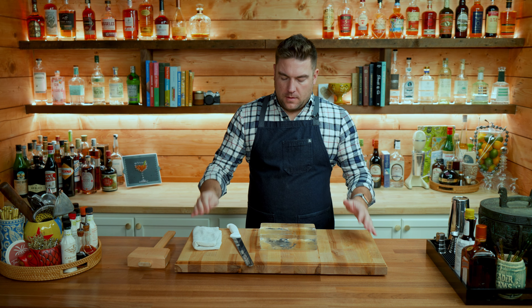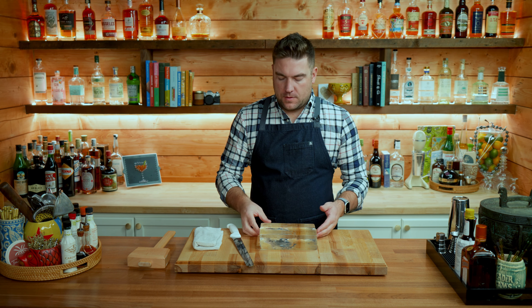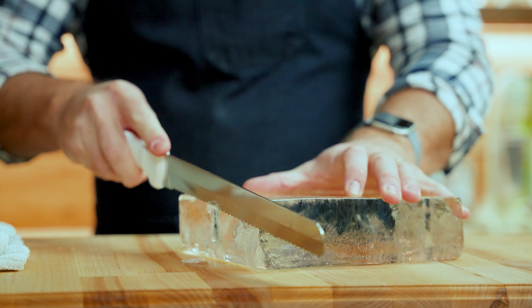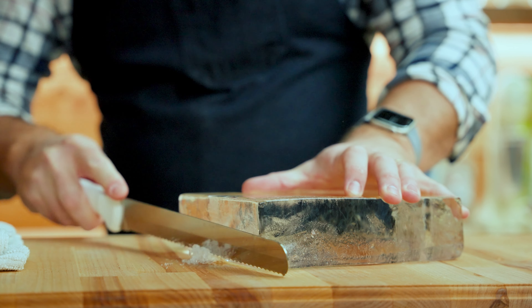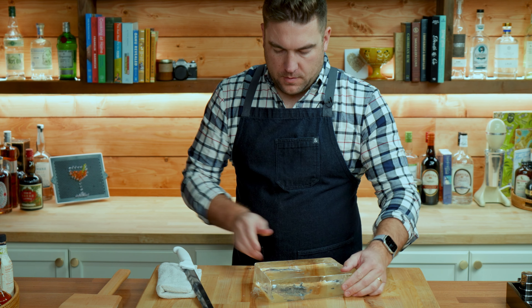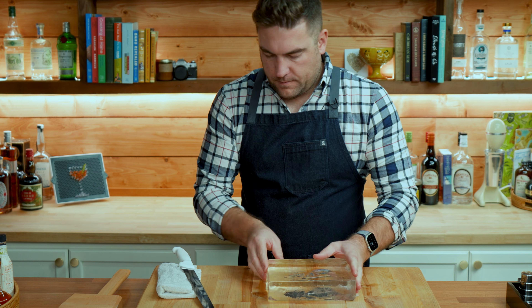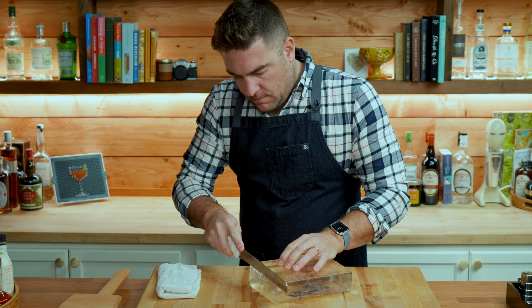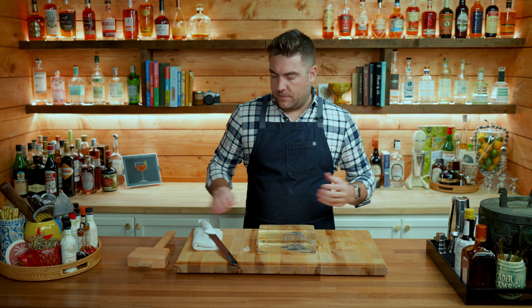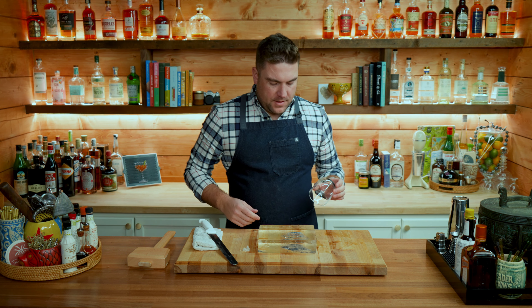I like to just start with the mallet. We're not carving ice right now, we're just going to clean up the edges to give us a more uniform solid block. And that's all I'm going to do for right now — I have this block of solid frozen clear ice.